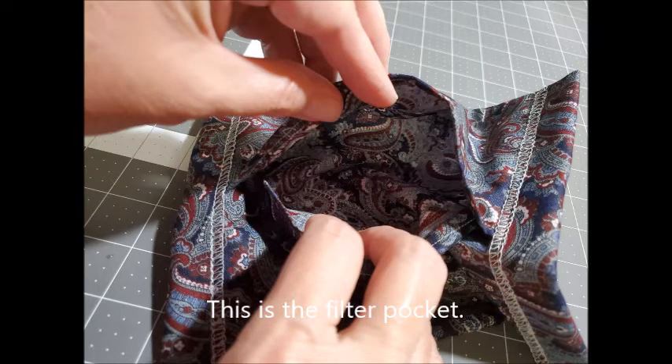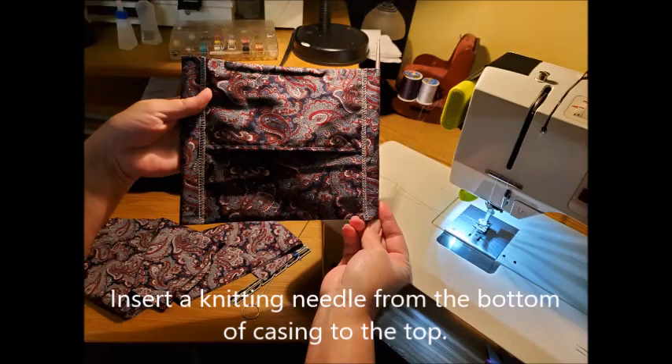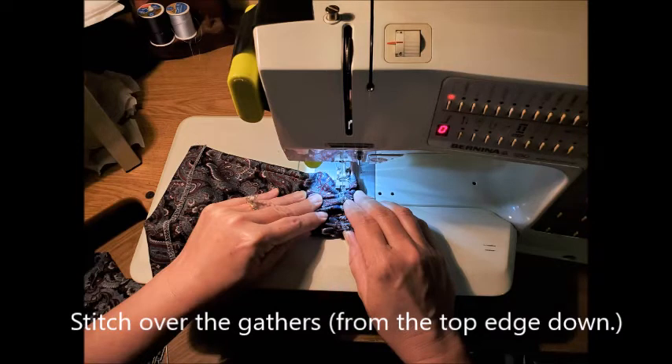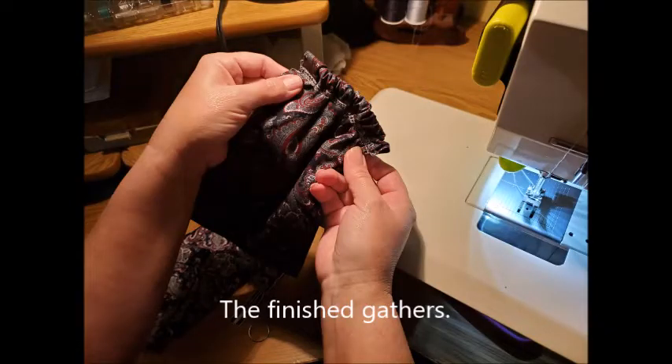This is what the filter pocket looks like while the mask is still flat and before it's been gathered. The next step is to insert a knitting needle from the bottom of the casing to the top — it's very important that the needle be inserted that way. Then gather the mask along the needle. To me this is just so much easier and quicker than pleating. Next, stitch over the gathers sewing from the top edge down, which is very important because it flattens out where you begin and you want that flattened part to be at the top.